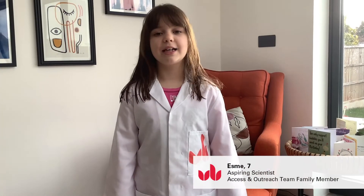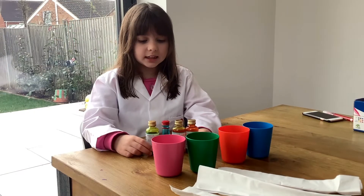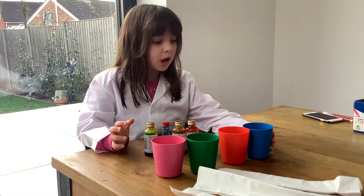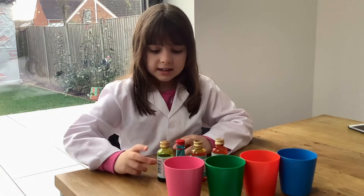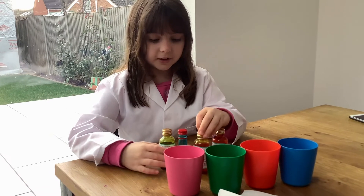Hi, I'm Esme. I'm seven years old and I'm going to be your mini scientist. For this experiment you will need food colouring, four cups of water and three pieces of tissue. Now I'm going to add food colouring to the cups of water.